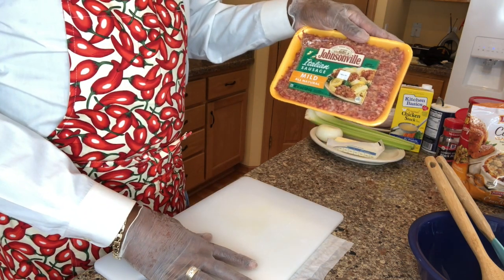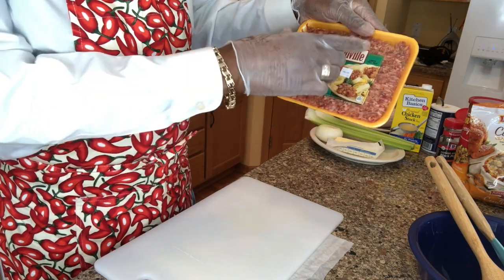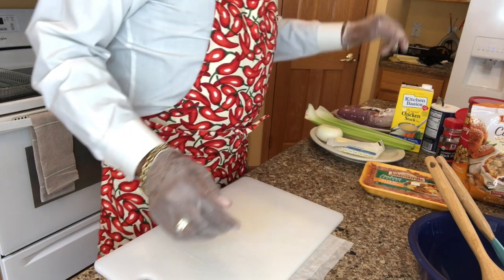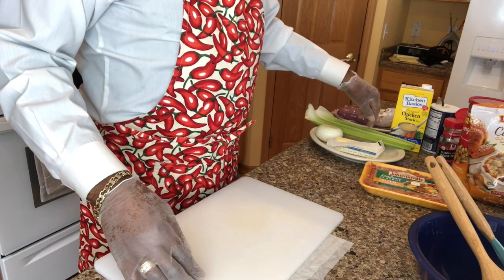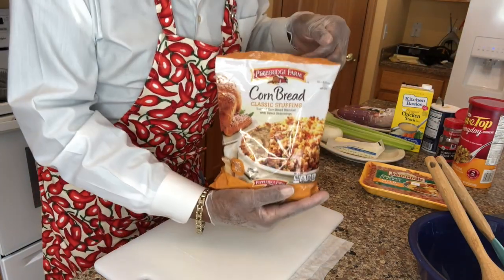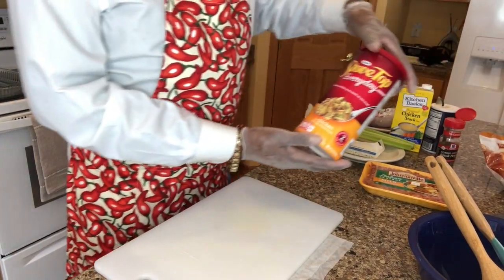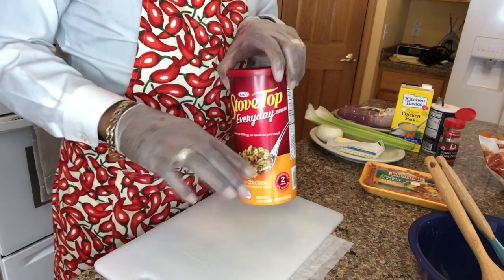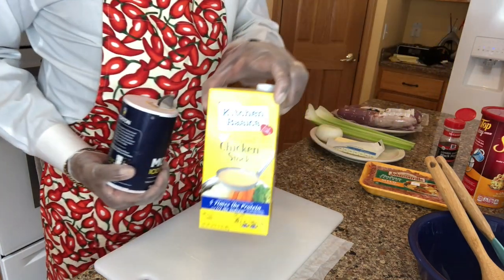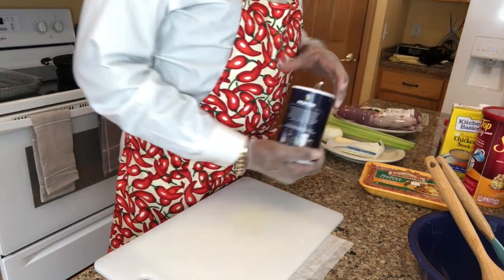What I'm going to put in my stuffing is some mild Italian sausage — they call it sweet as well. I don't know why they call it that unless it's got a bunch of sugar in it, but anyway, this is mild Italian sausage, Johnsonville — doesn't have to be Johnsonville, whatever you desire. I've got some butter, an onion, a couple of ribs of celery, and some cornbread stuffing mix. I might use a little salt, but my chicken broth already has salt in it and the stuffing mix has salt too, so I probably won't.